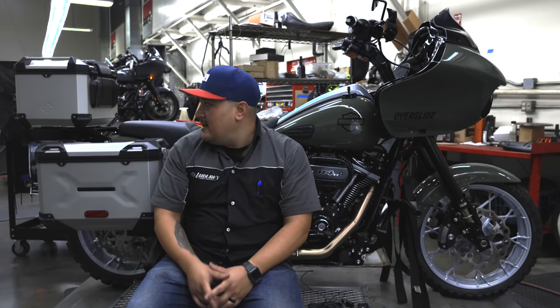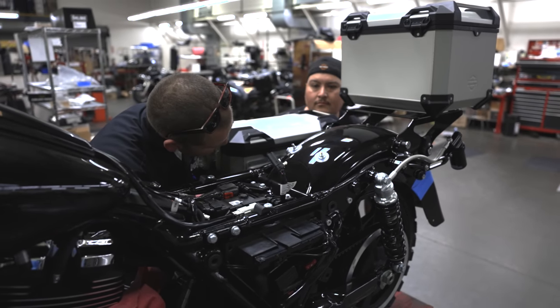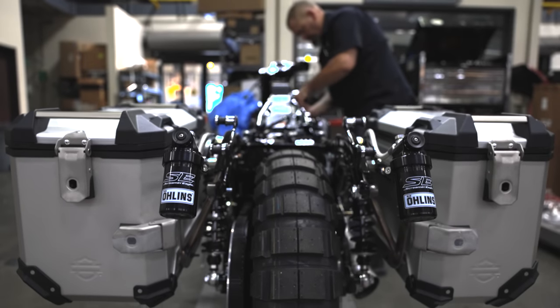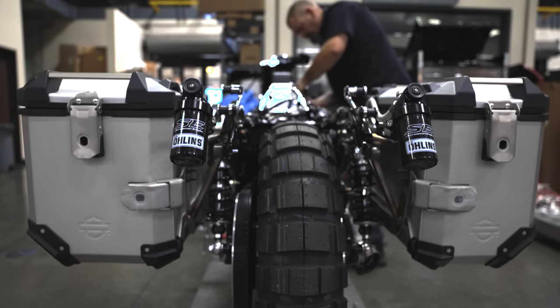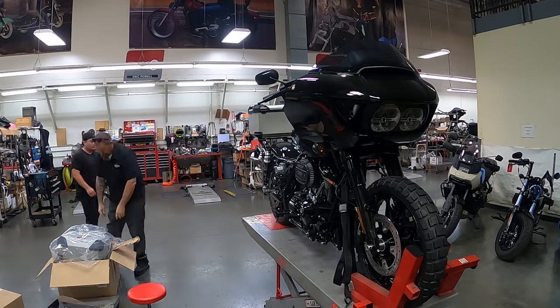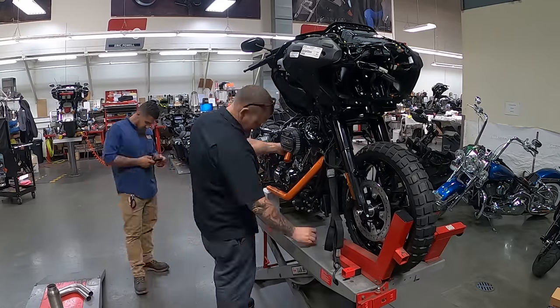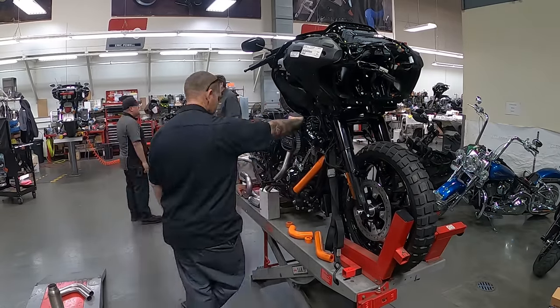Drawing something on paper is obviously easier than bringing it to life. One key issue was the bags — the mounting brackets for the Pan America bags. We tried to use as many Harley-Davidson products as possible to make it look like it's coming out of the factory. We really wanted to use the Pan America bags, but we needed mounting hardware. You can't bolt Pan America mounting brackets onto a Road Glide. So, a lot of fab work. We're fortunate to have a good friend who does fabrication on cars — picked his brain, showed him ideas, and he brought it to life.